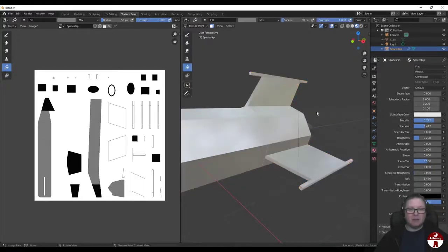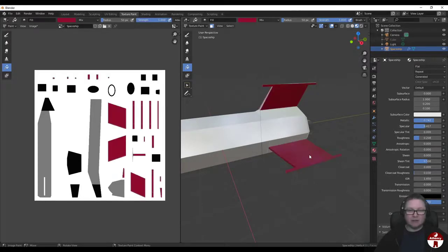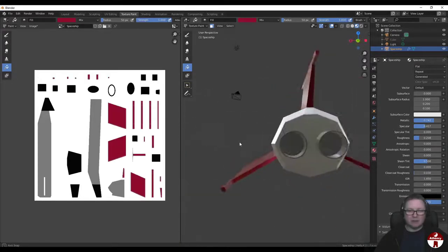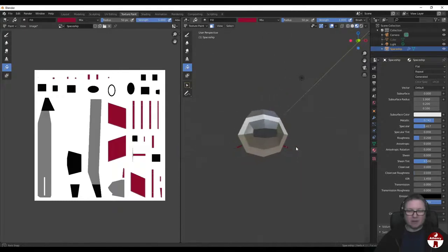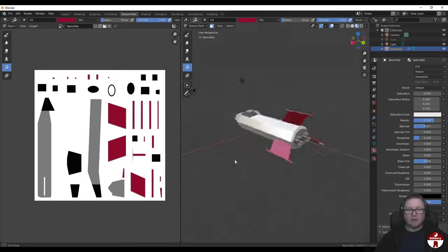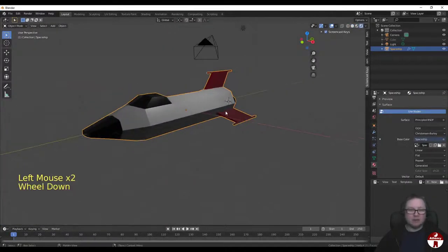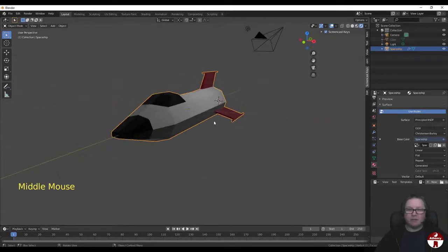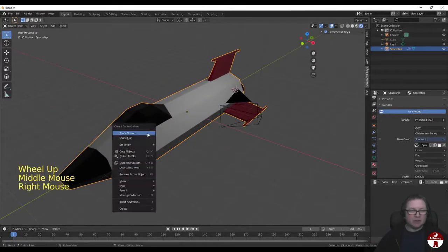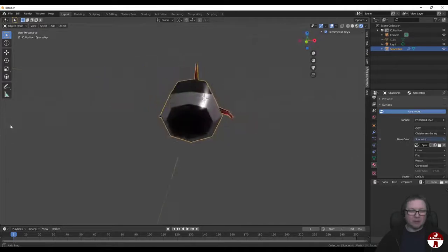Back to Texture Paint mode. This time we're going to get a bit of color in there - a nice dark red. I'm just going to use the Fill tool to fill those in. That is our first bit of texture painting done. Let's go into Render Preview mode and right-click on this and choose Shade Smooth. That looks pretty good - I'm happy with that.